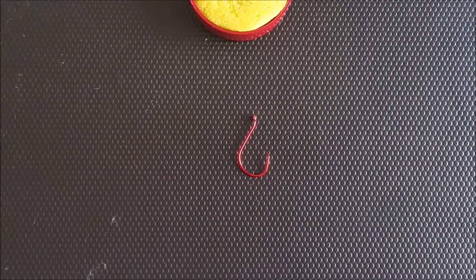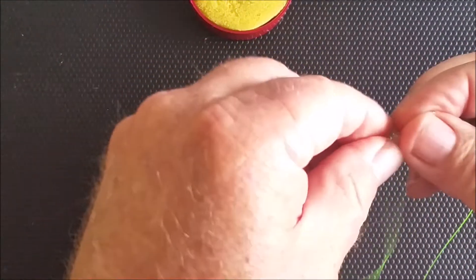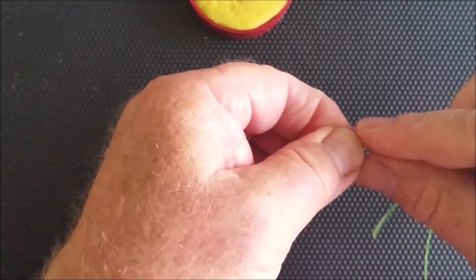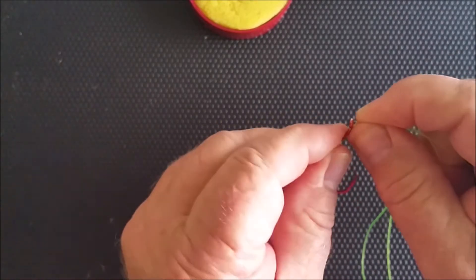The Palomar knot is one of the strongest knots you can have in your arsenal of knots. To tie this, just grab your line, double it over with about 200mm on your tag end, and feed that through the top eye of your hook.